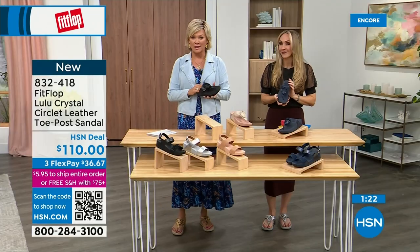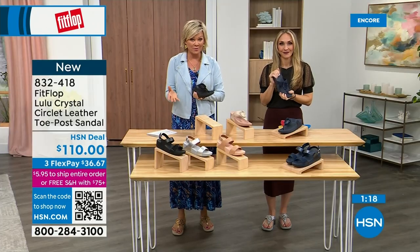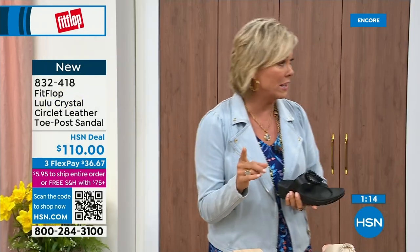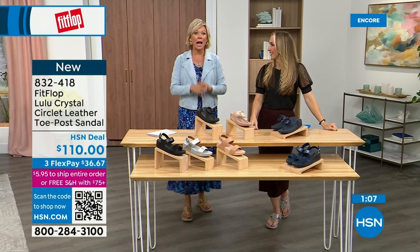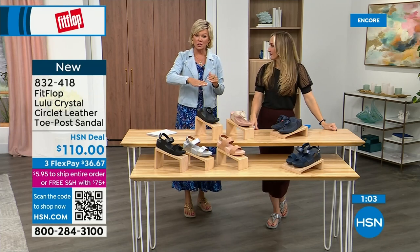Very impressed with this brand — I welcome you to try it. If you have not yet experienced a FitFlop, get ready for an 'oh my gosh' moment. That's what happened to me — I was convinced, like, what's the hype? And then I said, oh my gosh, I really noticed a difference. Dating back quite a few years and I'm still absolutely hooked. There is just no other brand like it. It started in the UK in 2006, then came to the States in 2007.